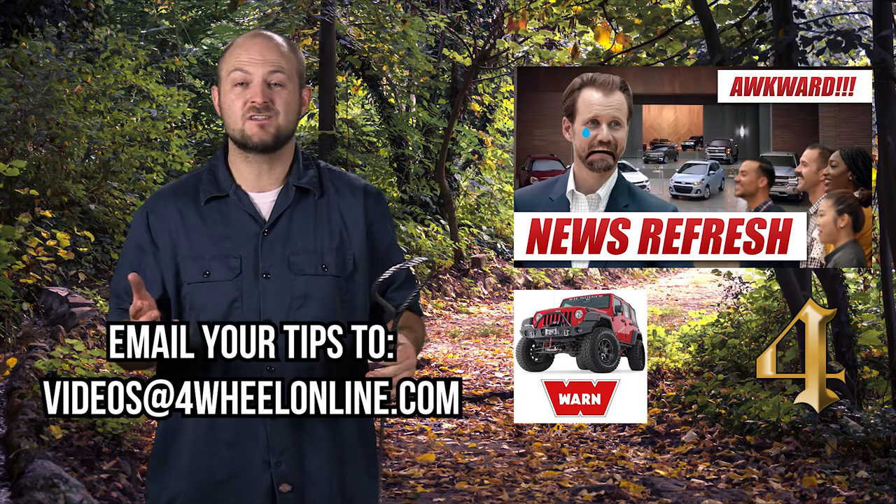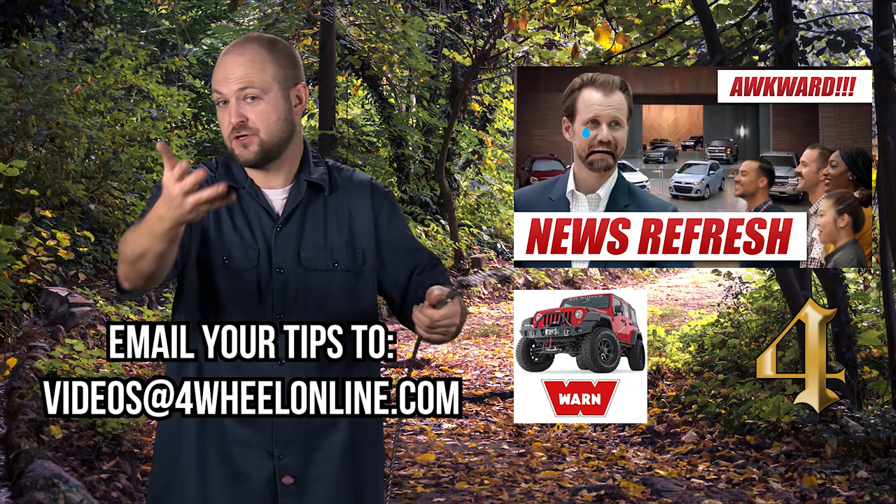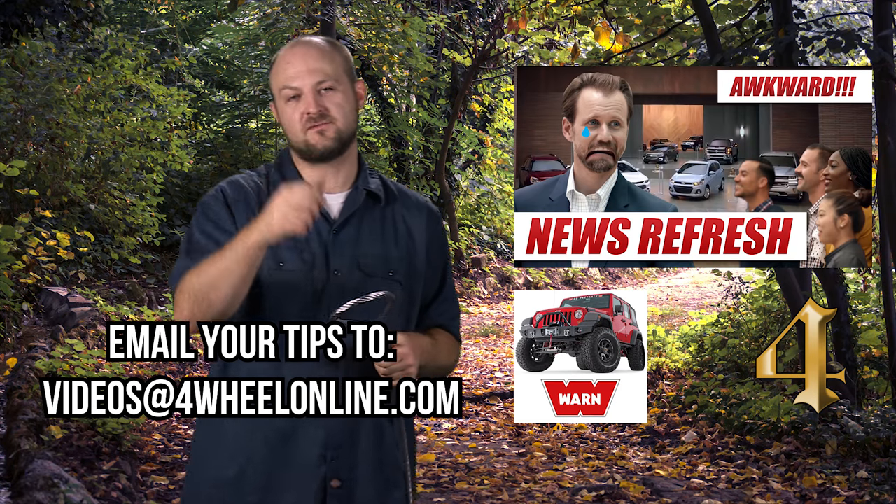And that's all we have for this quick trail hack. But if you've got any useful tricks, hacks or tips, email us at videos@4wheelonline.com and we'll feature your idea. Again, I'm Ken with 4WheelOnline and thanks for watching.